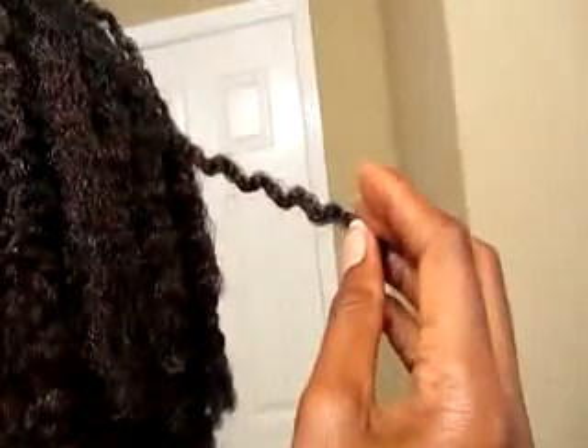I think next time I'm going to do two-strand plaits or braids going towards the back. When I was taking them out and getting frustrated, I was trying to keep it defined, but I kept catching other pieces and it was starting to make the hair frizz up and unravel.